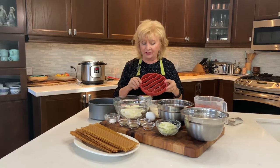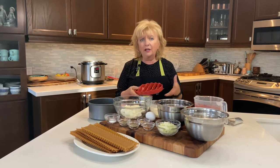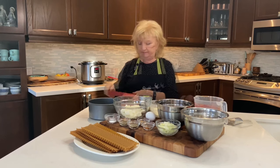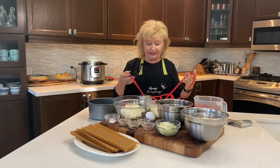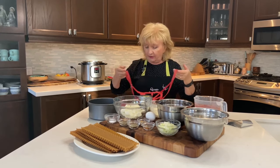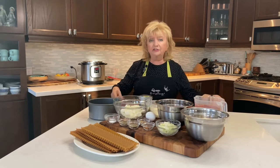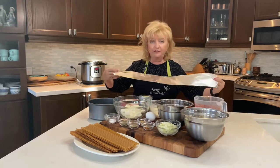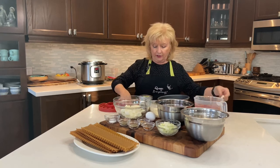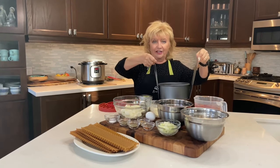You'll also need a trivet. I'm using a low-profile silicone trivet, but if you don't have one, a simple scrunched-up piece of aluminum foil will work just as well. You'll also need a sling. I happen to have a silicone turkey lifter, but if you don't have that, you can make a sling out of aluminum foil — simply fold it in thirds, long enough to wrap under the pan so you can easily lift it out of the Instant Pot.